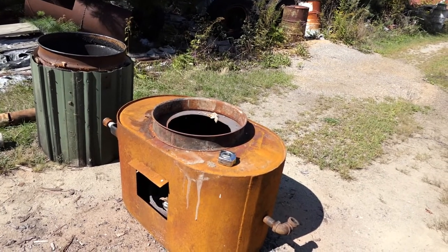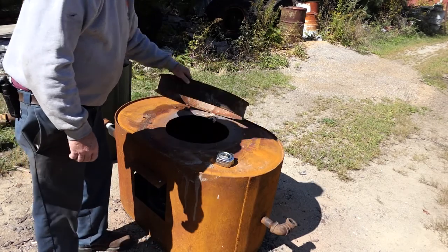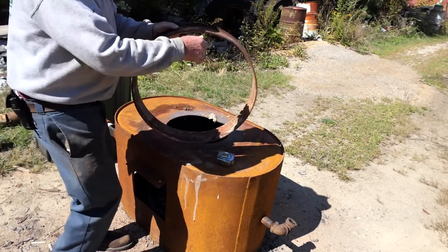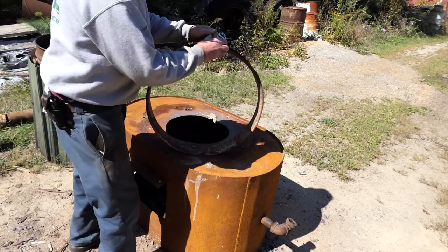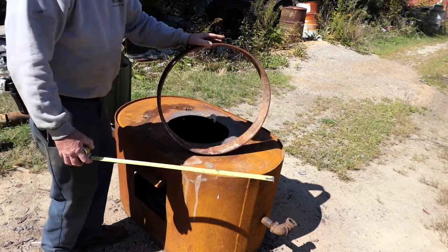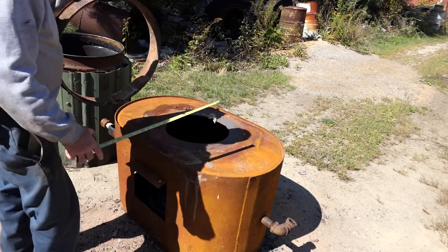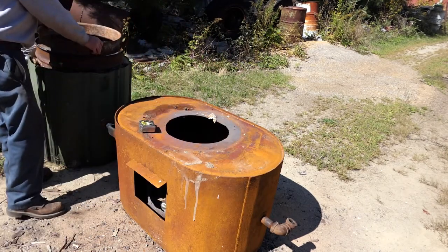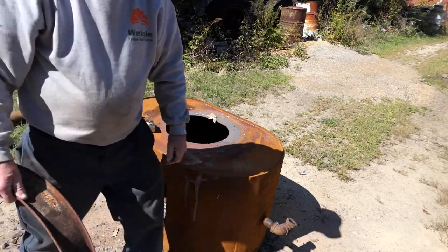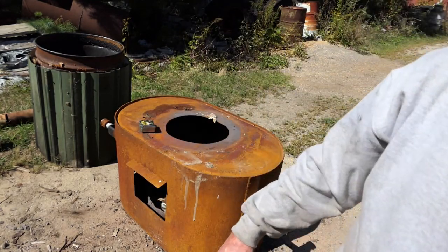On top of that fuel barrel is a spacer ring from a truck — that's for the rear wheels. It measures about 22 inches, and it happens to fit right there nicely so that barrel will sit right on there, just beautiful. That kind of seals up the fire on that end of it.